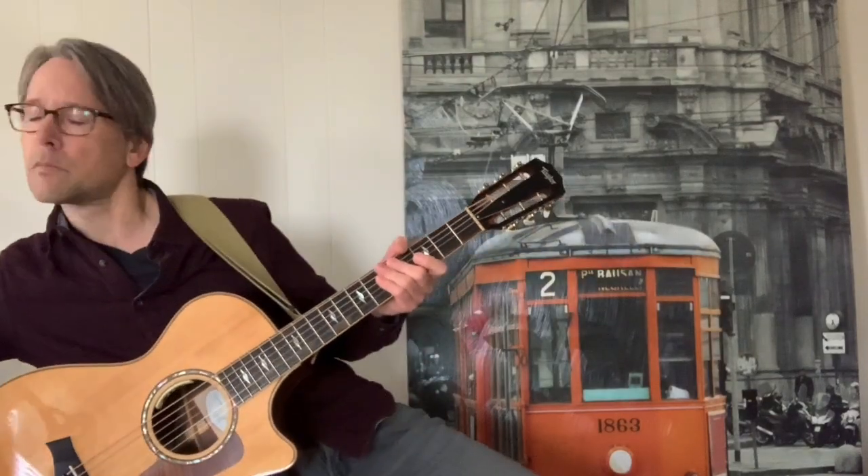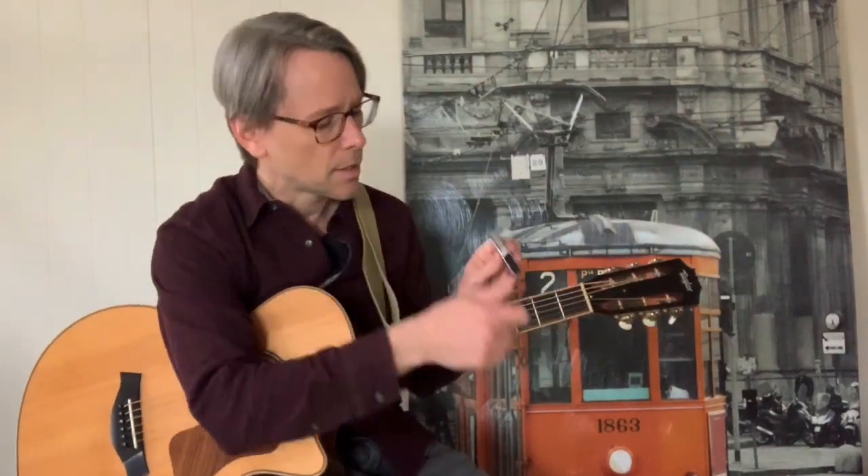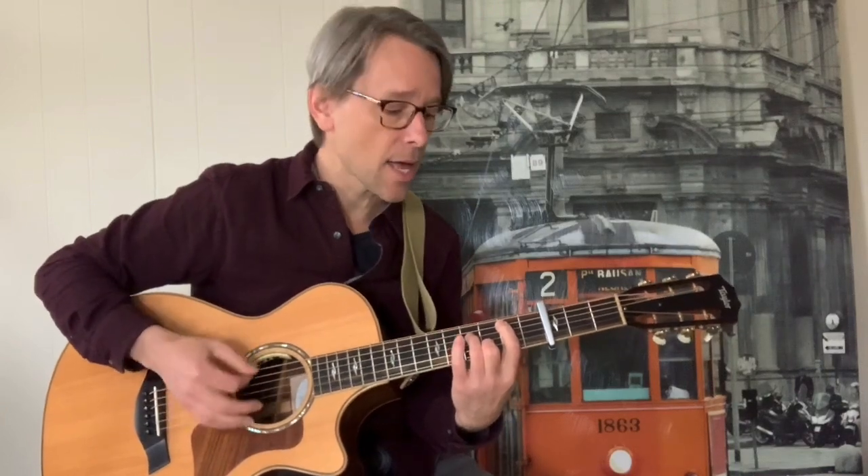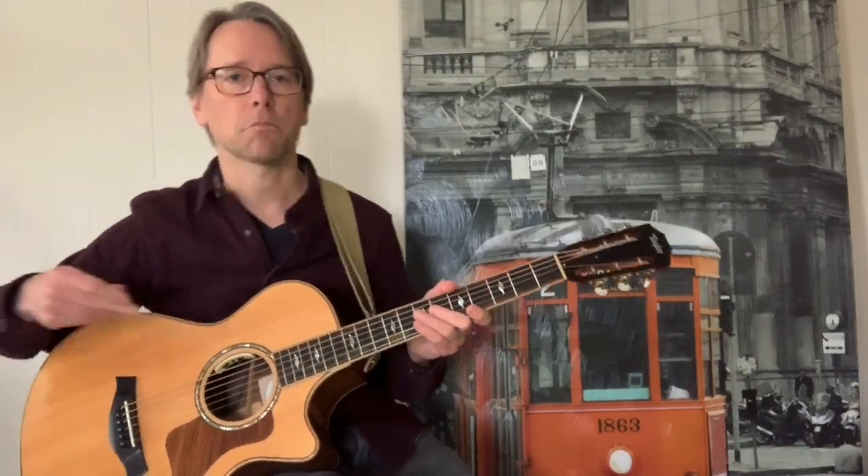A couple things right off the bat: the original version would be capo'd at the 3rd fret. I can't sing that high, especially today in the morning. So if you capo'd on the 3rd fret it would be like: 'She packed my bags last night, pre-flight.' I don't want to sing that high right now. So to match the record you might want to go to the 3rd fret, but I scored this out in open position — just put the capo on.